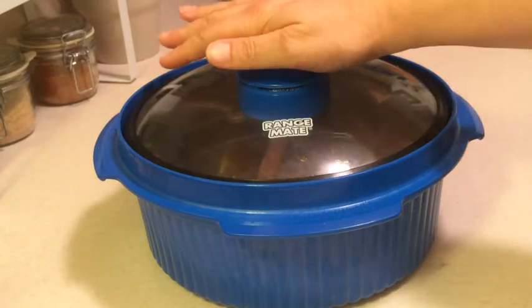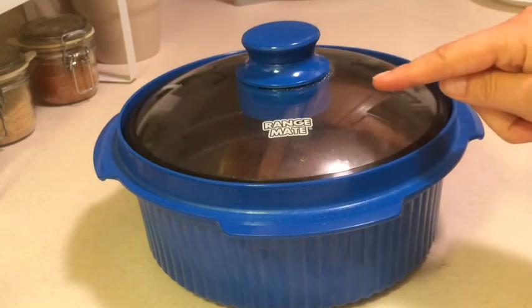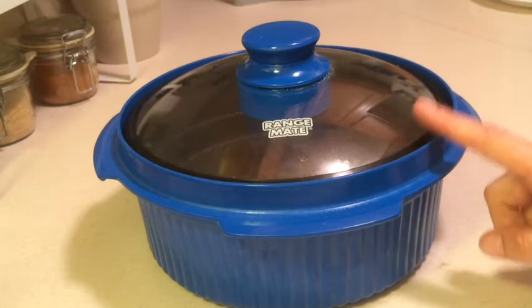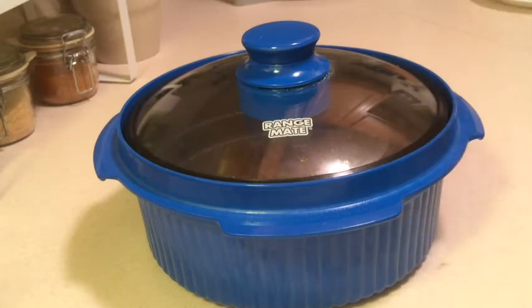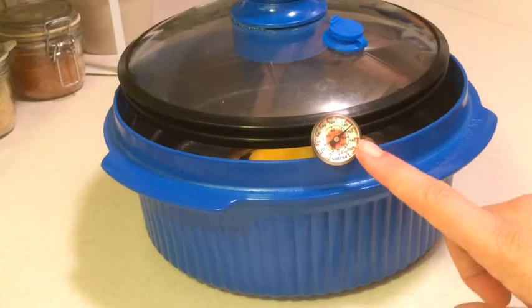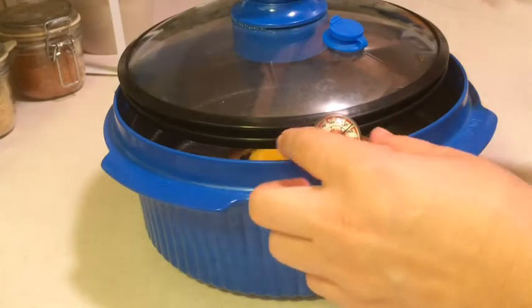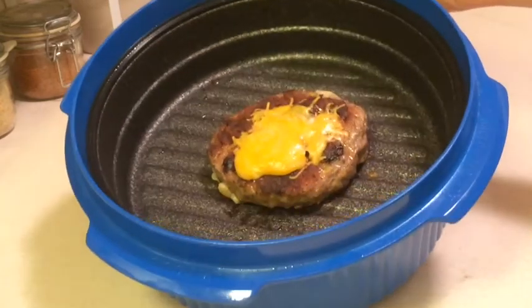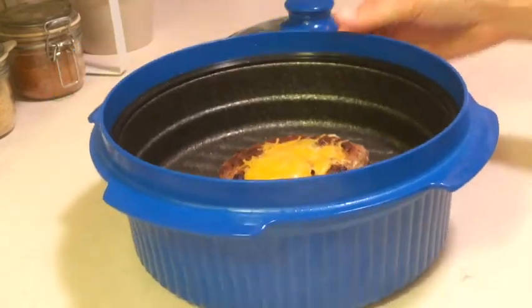So what I'm going to do is put the lid back on — this should hold some residual heat — and I'm just going to leave it on the counter for several minutes and see if it can get up to 150°F while it's sitting in there resting. That worked a charm. It made it up to 154°F while it was sitting here. I also just put a little cheese on there to melt as well.